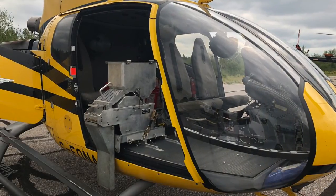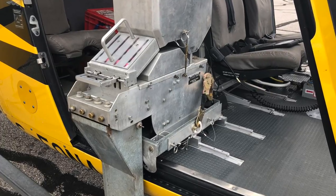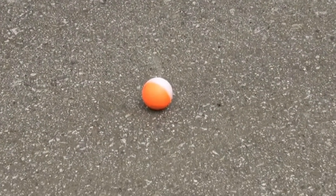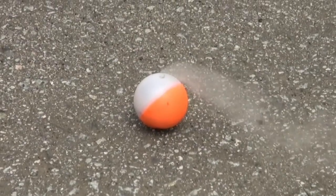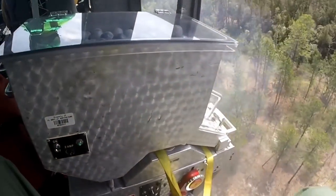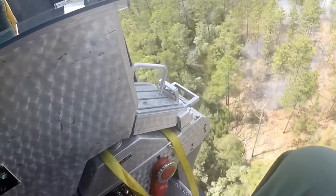Aerial ignition is basically setting fire to the fire. This machine is called a Prismo machine and it uses spheres called Prismo spheres. The machine injects each sphere with glycol as it exits. Each ball has potassium permanganate powder in it, and when it's injected with the glycol, about 20 to 30 seconds later we get a chemical reaction and the ball catches fire. We can fly along ejecting these balls out of the machine, and when they hit the ground they start a fire, burning areas ahead of the main fire to get rid of fuel before it gets there.